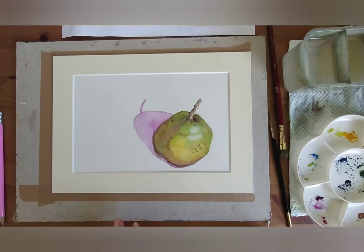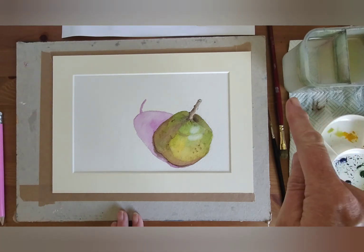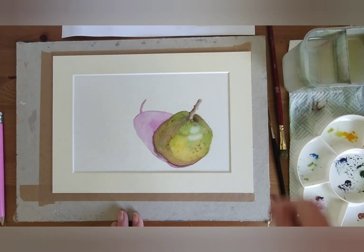And there — those layers. So that's just a simple pear with a shadow for you. Like, subscribe, and share, and I'll see you next time.